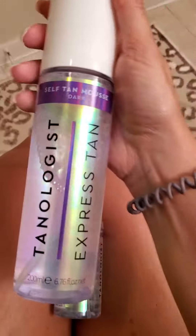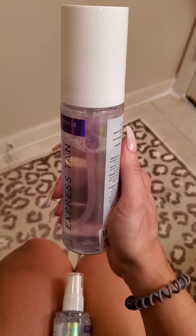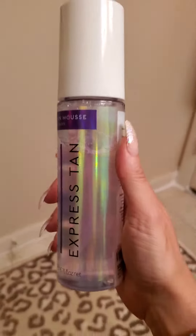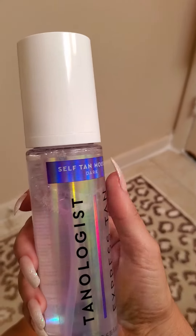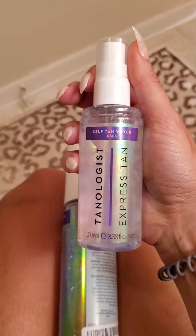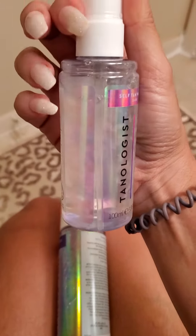I used this one — self tan mousse dark — and I used pretty much a lot of it; it was full and it's already down to about here. Then this one also came with it: the self tan water, dark.